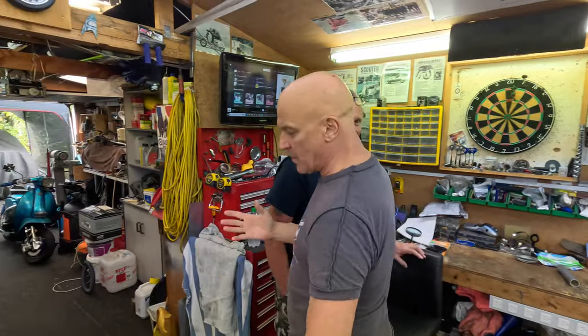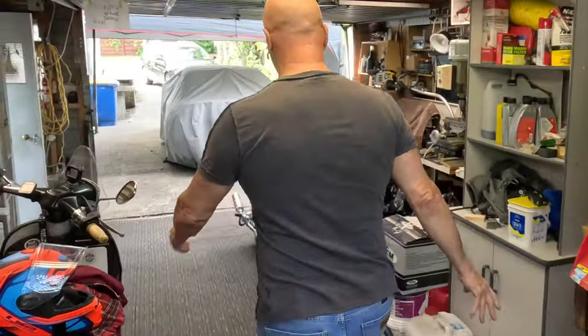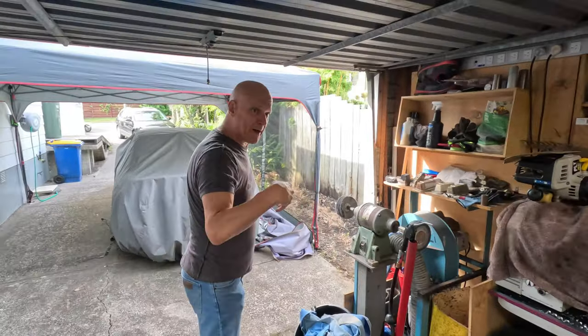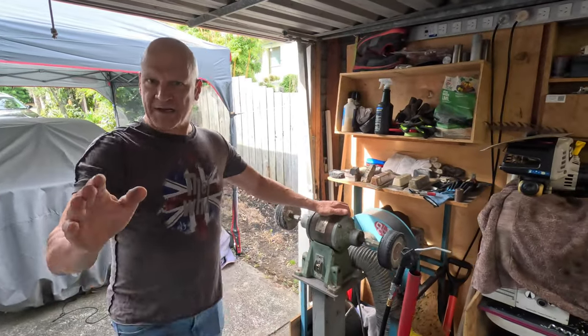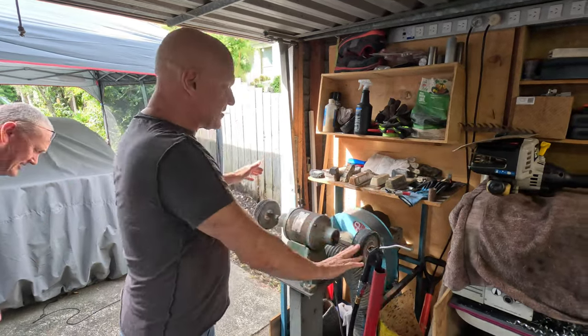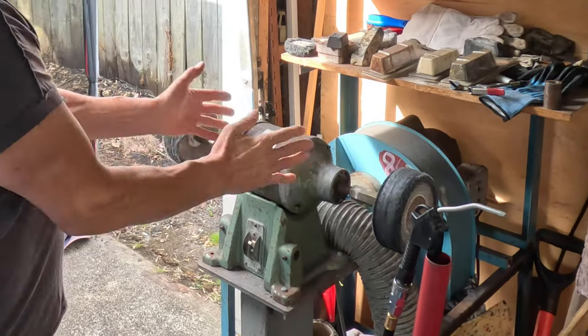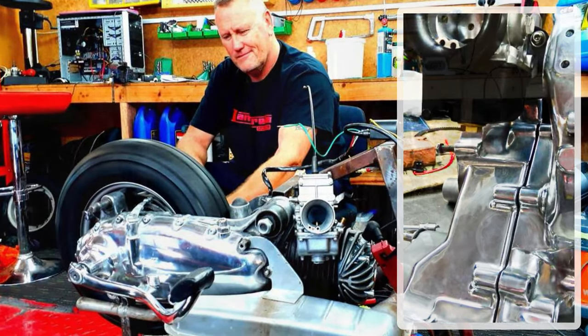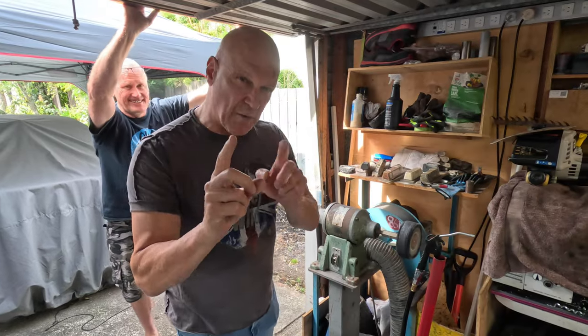What we have here — we haven't used it for a few years — is a little polishing machine. We've got this polish machine and what we're gonna do, we'll do one on here. This one's capable of doing casings — I've done a set of casings on here.